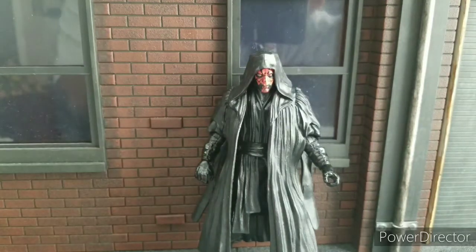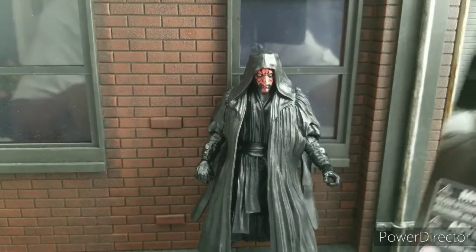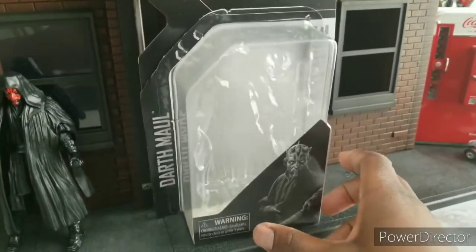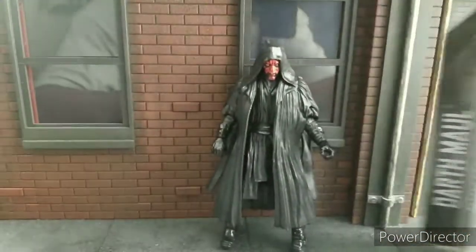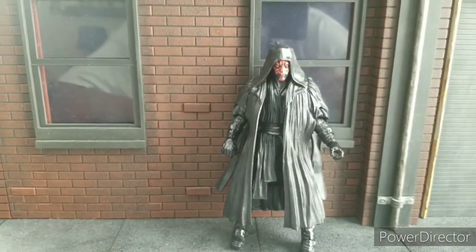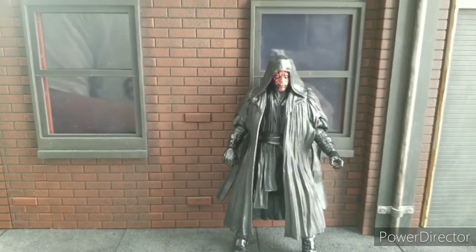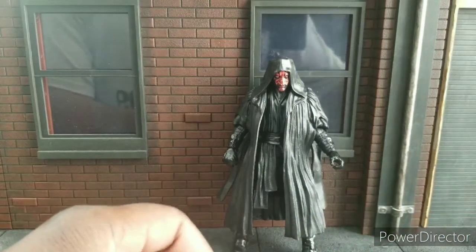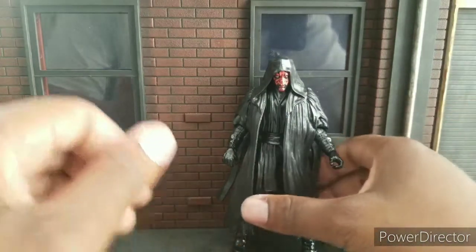I took him out of this cool package right here. I had to. I wanted this guy very, very much. I had ordered him from the Hasbro Pulse site, but they pushed him back to October. And I saw him in store in a custom shop, so I said, let's pick him up. And so here he is.